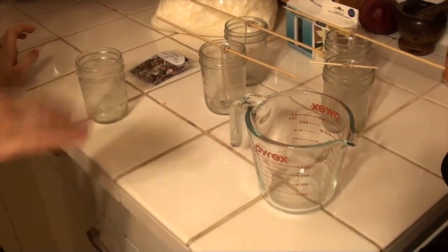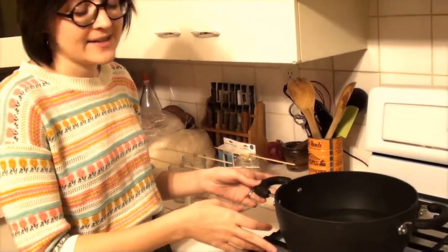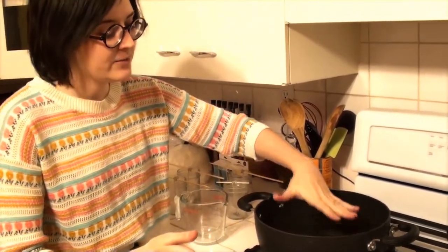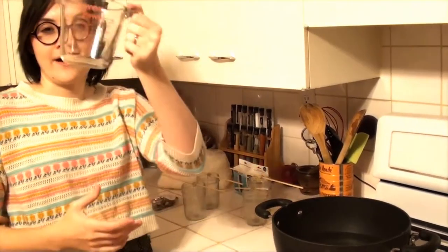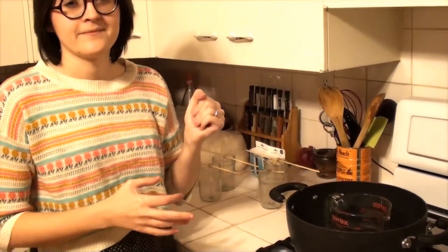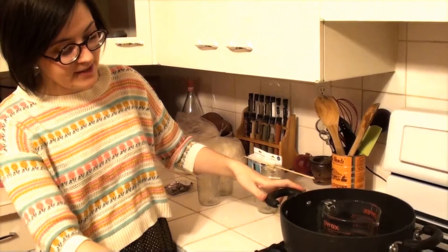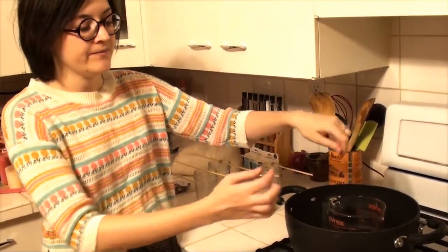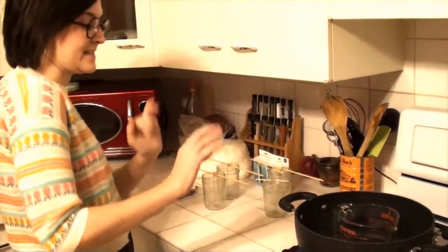So next I'm going to set up my double boiler system, and it's very complicated — no, it's not. It's a pot filled a quarter of the way with water and a pyrex that I will then set inside the water. And so when I turn on my heat, the water around it will boil, heating the wax that I put into the pyrex. That's it.